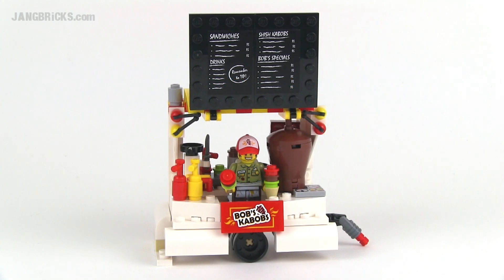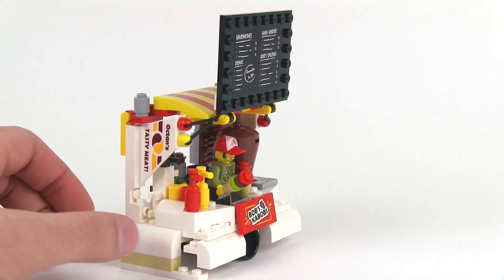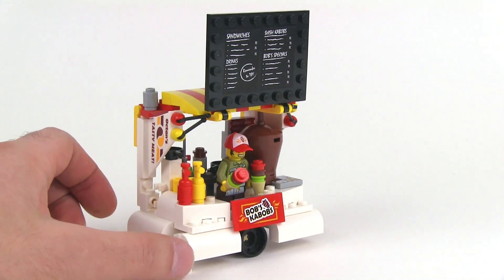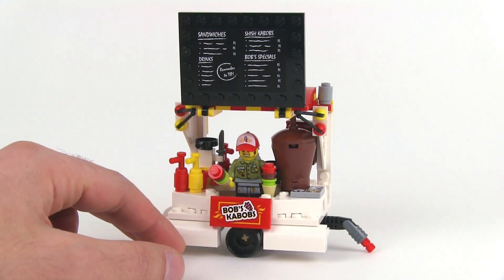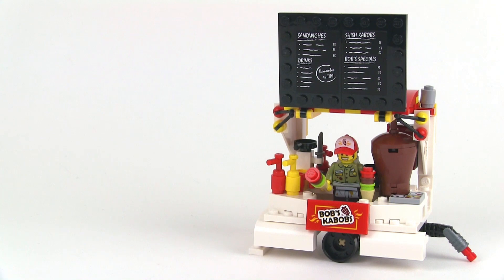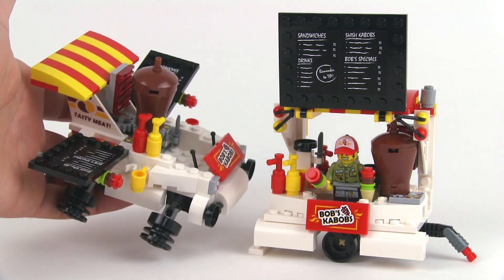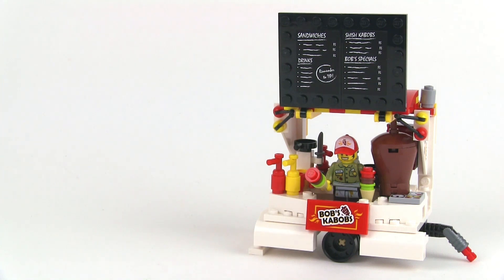Hey, it's Jang here with a Jang Bricks remix from the Lego Movie Creative Ambush set. This is Bob's Kebabs. This is one of probably a dozen or more major different ways that this thing could be redone. This is made only with parts from the Bob's Kebabs assembly from the set — only the pieces from this were used to create this.